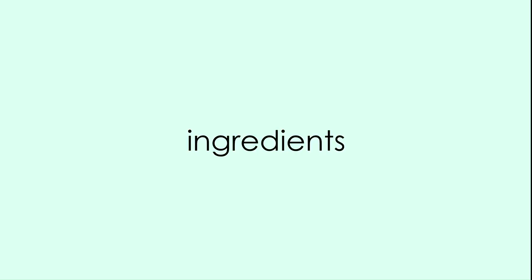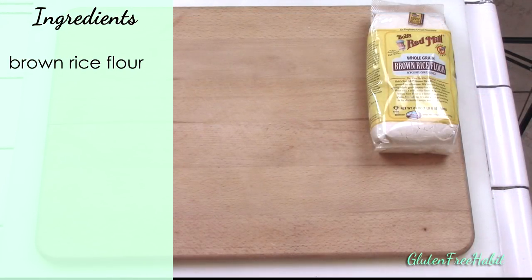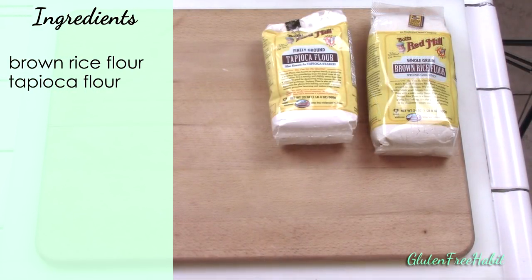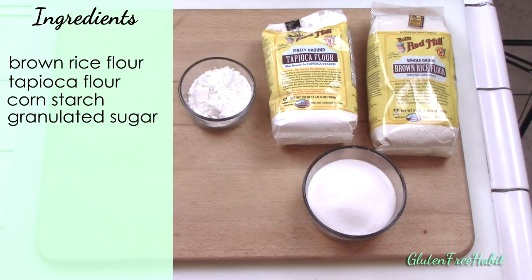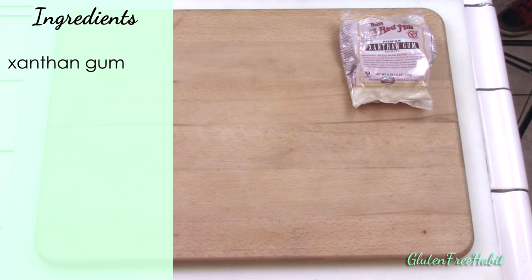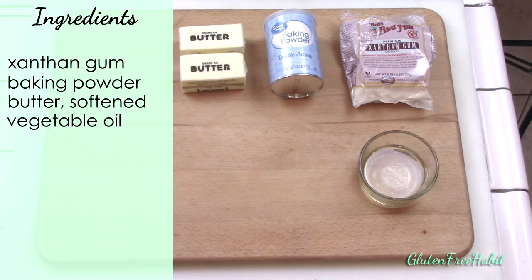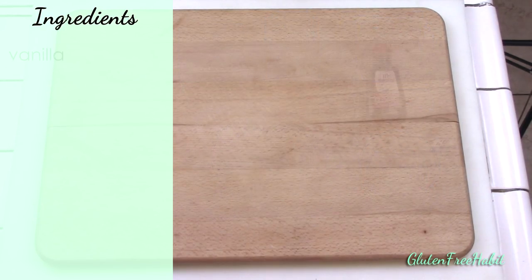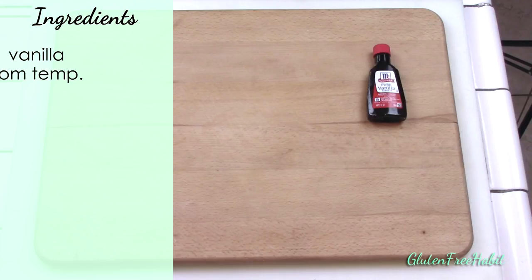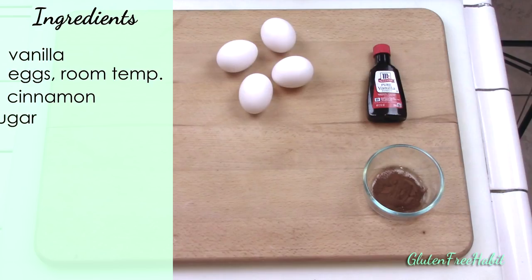Here are the ingredients. You'll need some brown rice flour, tapioca flour, cornstarch, granulated sugar, a little salt, xanthan gum, baking powder, softened butter, vegetable oil, buttermilk, vanilla, some eggs at room temperature, cinnamon, and some powdered sugar for the glaze.